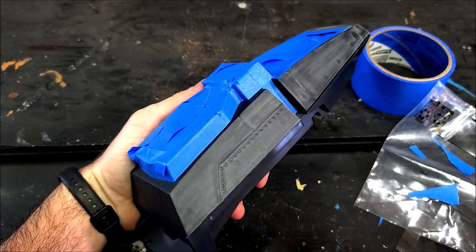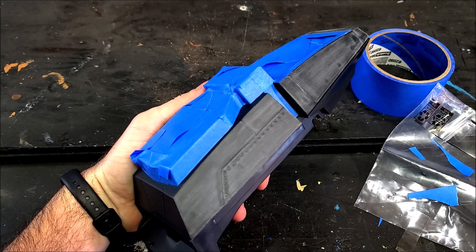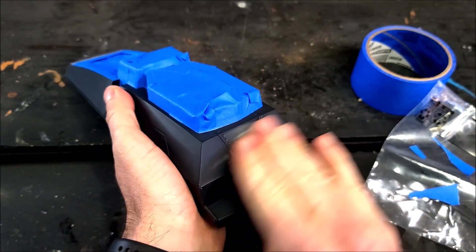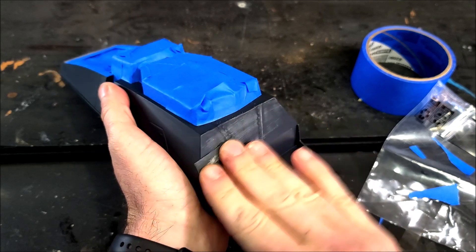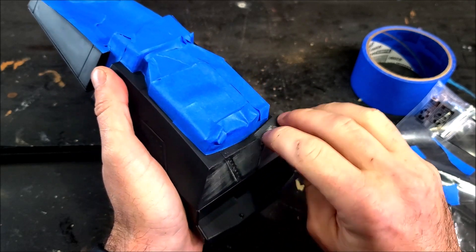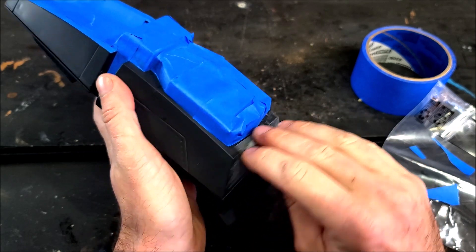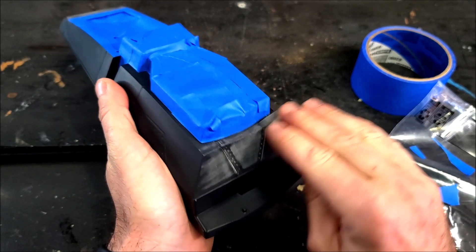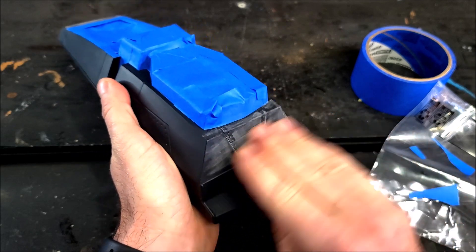I'm taking fine grit sandpaper to go over that smooth plastic and make sure I get a nice rough surface for the paint to stick to. I'm keeping the top parts black so I have those masked off with painter's tape to avoid any overspray. I'm scuffing up the entire surface because it is very smooth, and I want to make sure the metallic paint is going to stick to it.